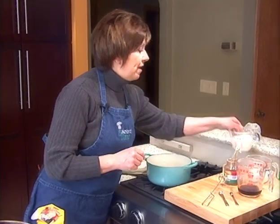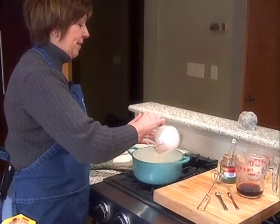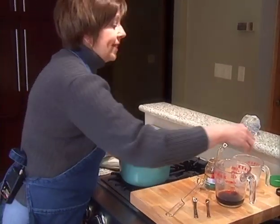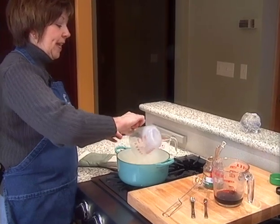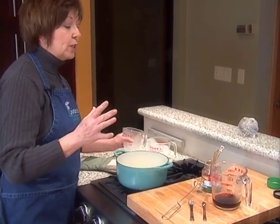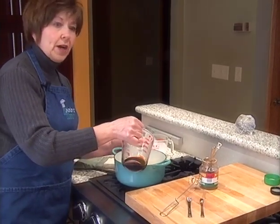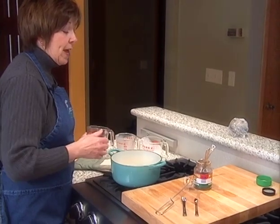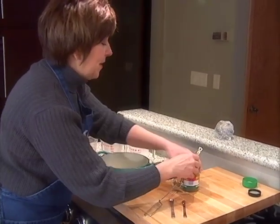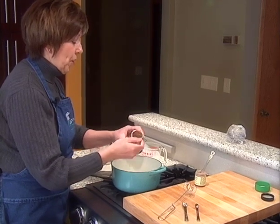I'm going to start by pouring one cup of heavy whipping cream into a medium sized saucepan on the stove. I'm going to add half cup of whole milk, and I like the whole milk just because it's a little richer and a little heavier. And I'm also going to add a quarter cup of brewed coffee, and this is pretty strong coffee, but not quite strong enough. I'm still going to add a teaspoon of instant espresso powder.